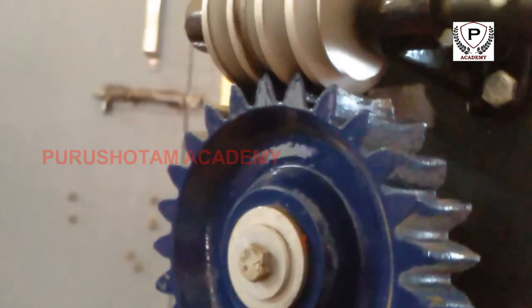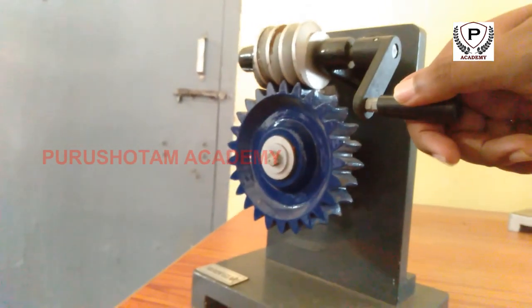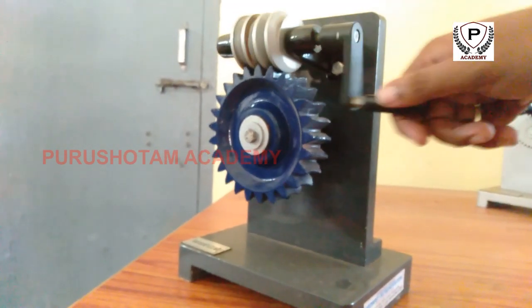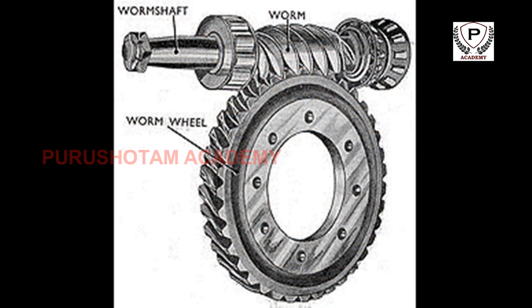With a single-start worm, for each 360-degree turn of the worm, the worm wheel advances only one tooth of the gear wheel. Therefore, regardless of the worm's size, sensible engineering limits notwithstanding, the gear ratio is the size of the worm wheel to one. Given a single-start worm, a 20-tooth worm wheel reduces the speed by a ratio of 20 to one. With spur gears, a gear of 12 teeth must match with a 240-tooth gear to achieve the same 20 to one ratio.